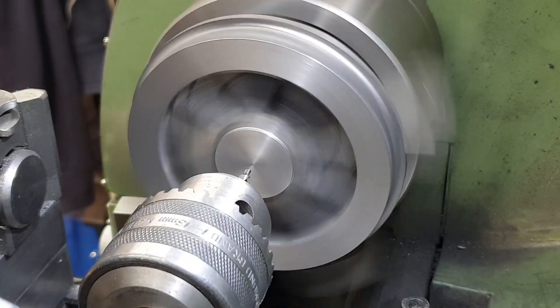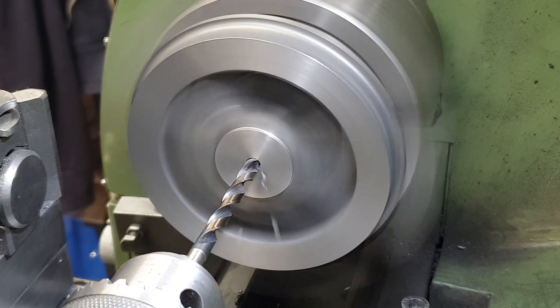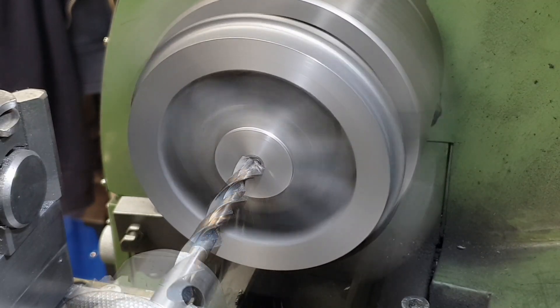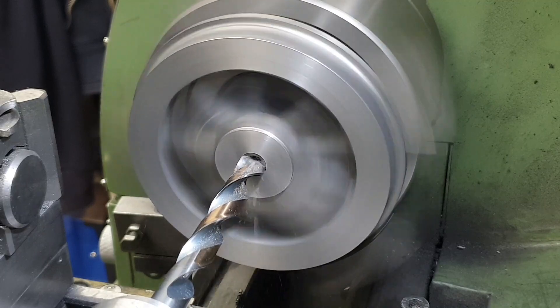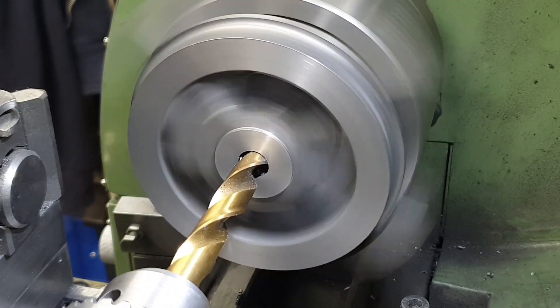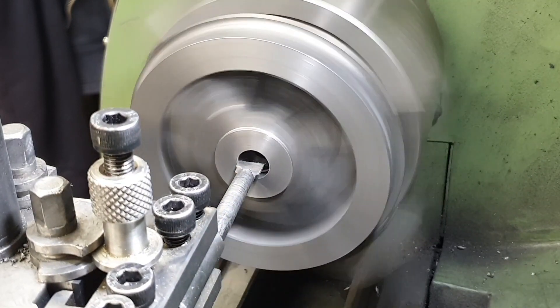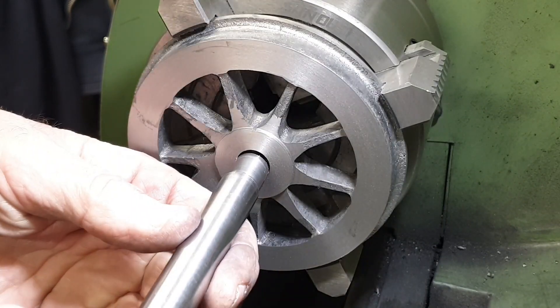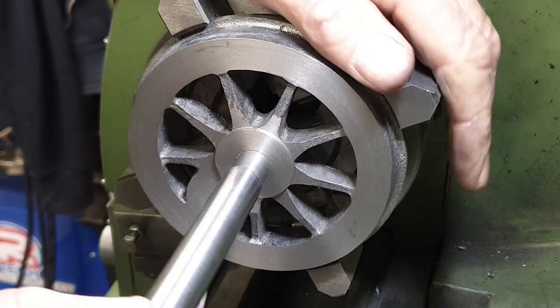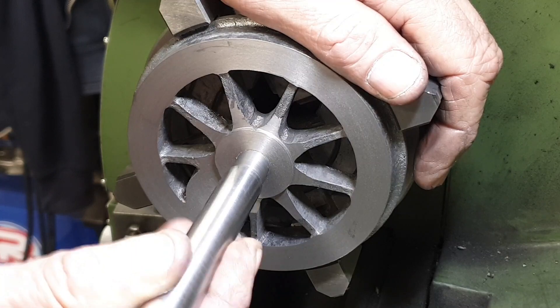For the axle holes I follow my usual approach of centre drilling, then drilling with increasingly large sized drills up to 13mm in this case, and then bore to final size. On reflection this was probably not the best approach and I think I would have been better off reaming to size rather than boring. This is the final wheel which I actually bored quite nicely to size — it's quite a snug push fit — but unfortunately for two of the wheels I did go slightly over size.